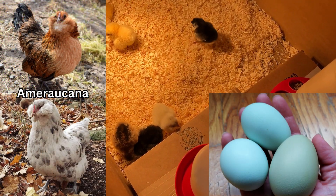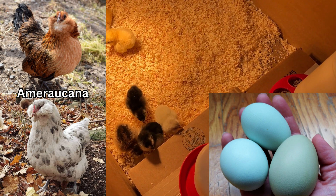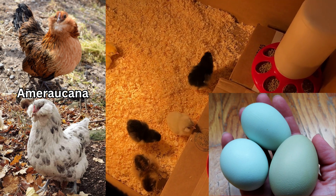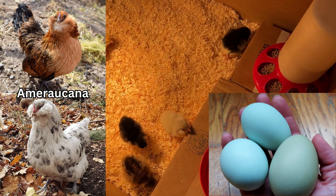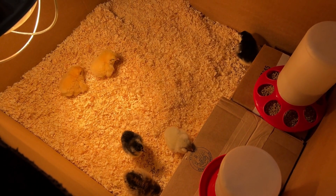And then I got two Americanas. The Americanas are so cool because they lay a bluish greenish colored egg. I thought that would be really, really fun for when my granddaughter comes to visit. Super happy with what they had at the store.